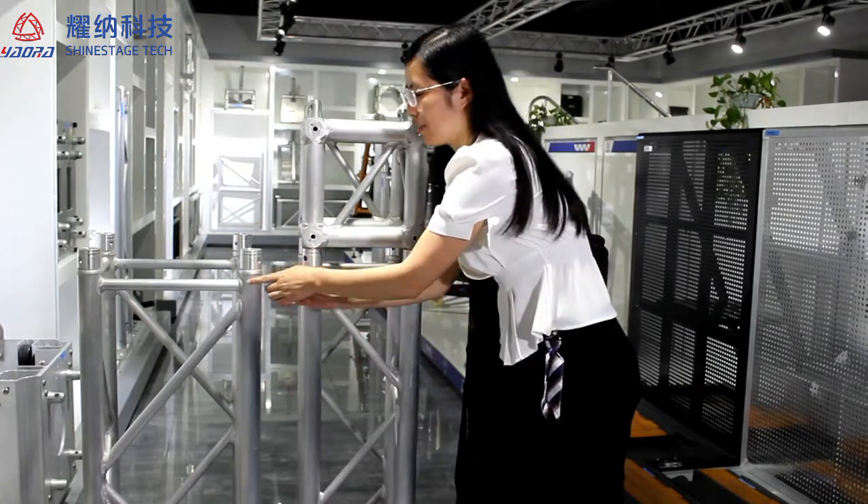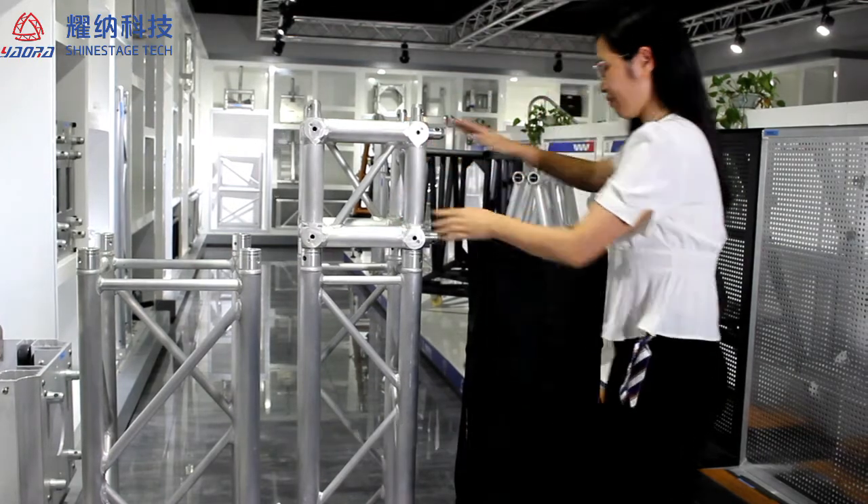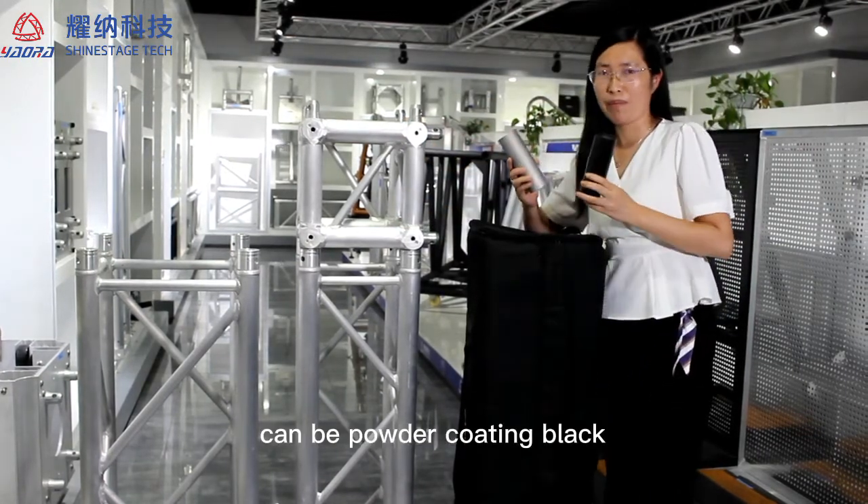Good welding, no stop, no black dots. Set up quickly and easily. All our truss can be powder coated in black.